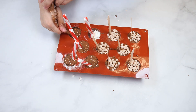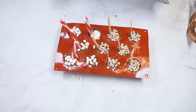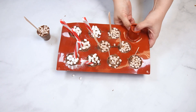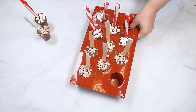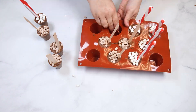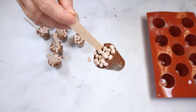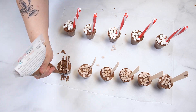Allow the chocolate to set up completely at room temperature for 15 to 20 minutes. Once the chocolate is set, gently pull the mold away from the top of the cavity. Pull the mold away from the chocolate while pressing the bottom up to remove the hot cocoa cup. Place a piece of parchment paper on your work surface, then line up the hot cocoa cups.